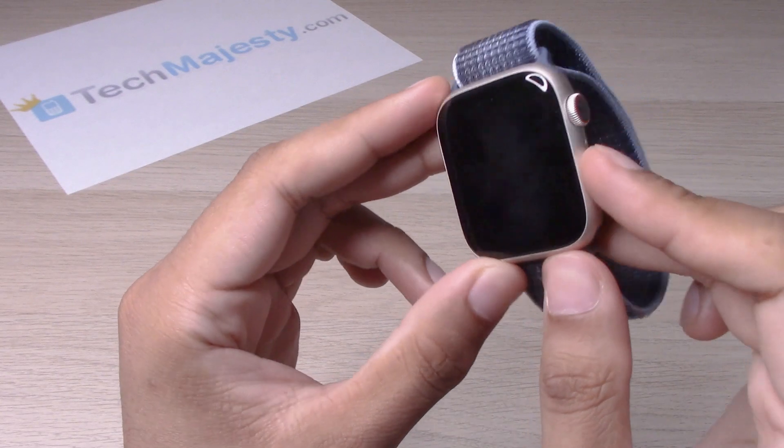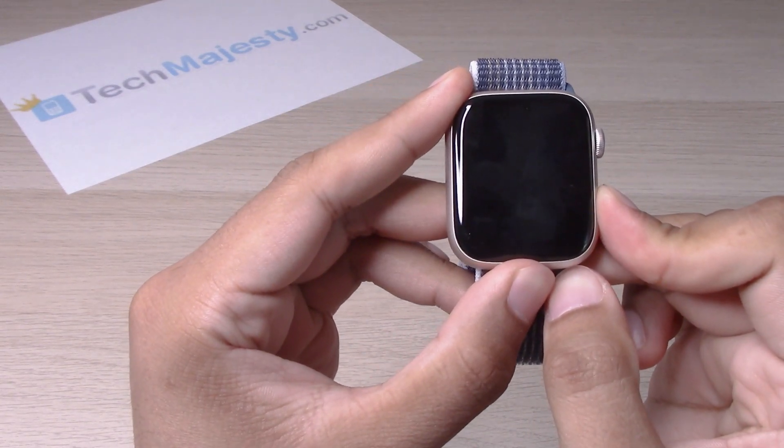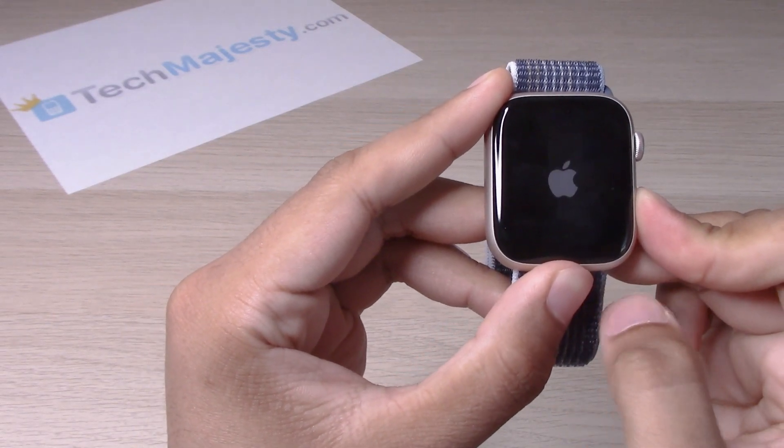Next I will show you how to turn on the device, which is basically just holding down on this button until you see the Apple logo come up. Let's go ahead and try it out, and then you let go.